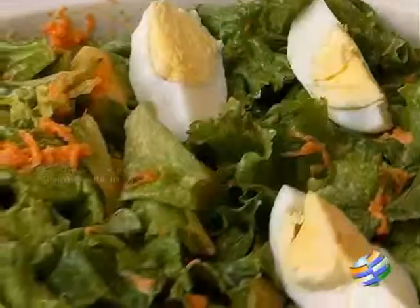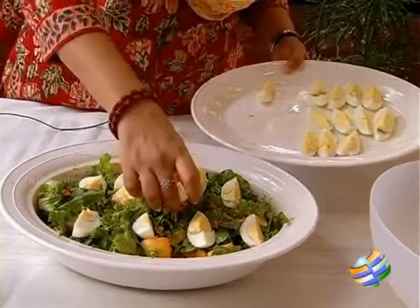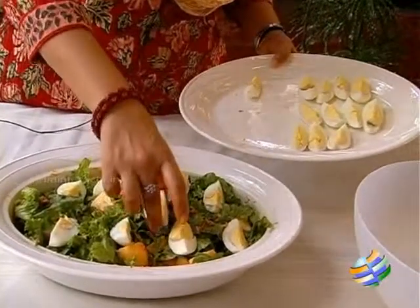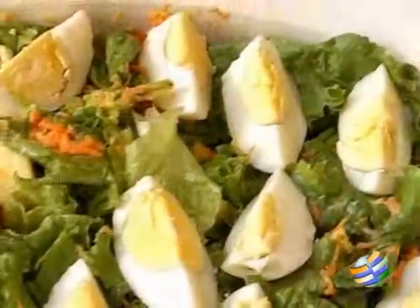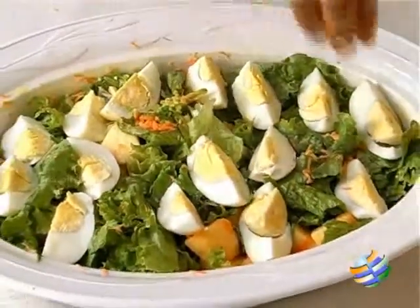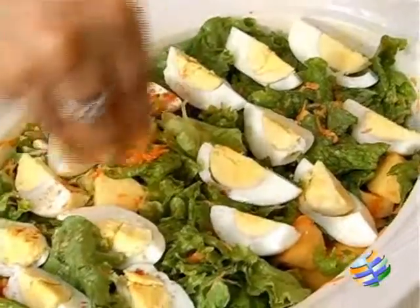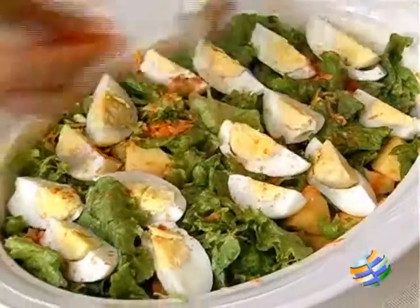Now that I have finished mixing the dressing, I am just going to place the egg pieces on top gently. You don't want to break them, so even while you serve it, make sure you don't break the egg pieces — just delicately serve it. I am going to sprinkle a little bit of salt on the egg and a little bit of chilli powder, just to season the boiled eggs.